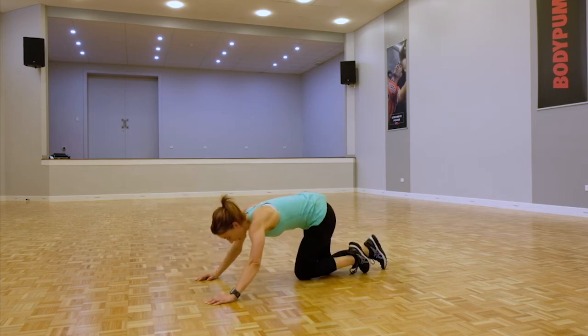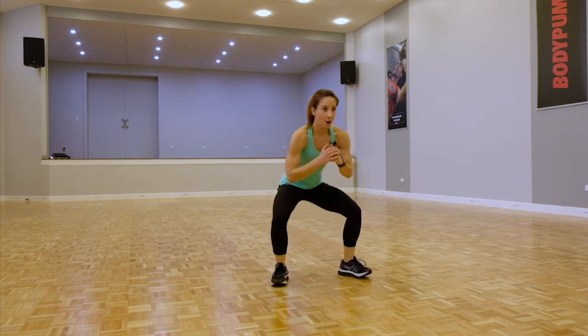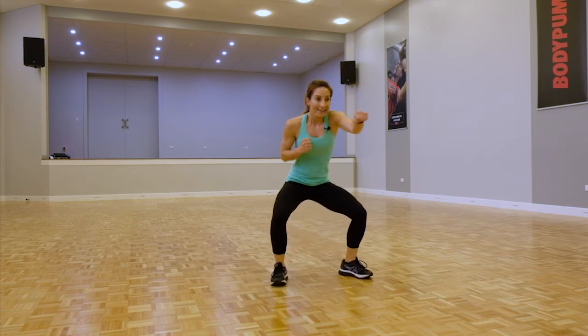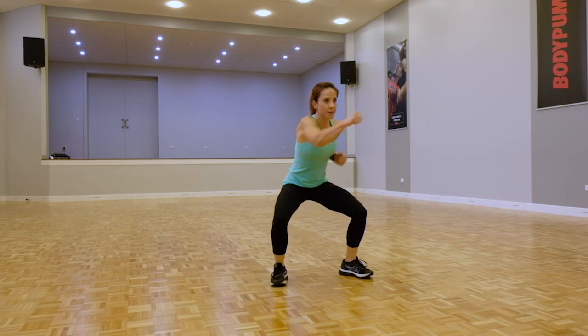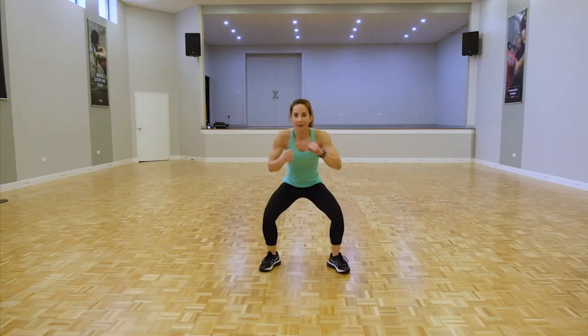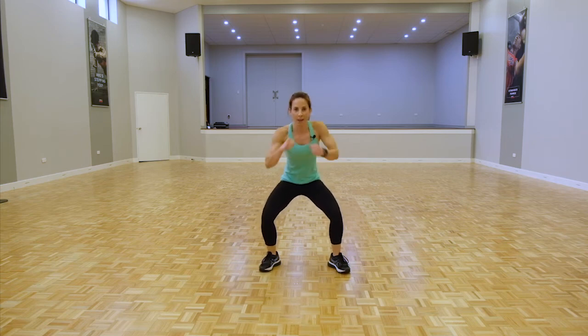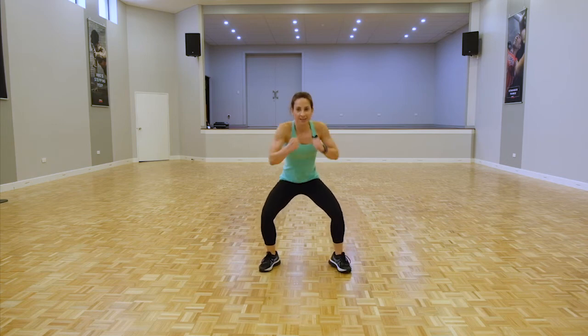Last one — going back for those squat punches. In that sumo position, knees behind your toes, roll the shoulders back, extending the arms, stay low with the legs. Elbows coming all the way back, let's go for speed. Push through — big punches, control them, make them strong. Drop a little lower if you can.